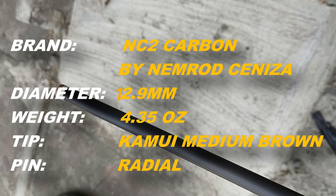Ang weight niya is 4.35 oz. Ito po ay mayroong Kamui Medium Brown Radial Pin tip. So, malalaman natin ang power nito.